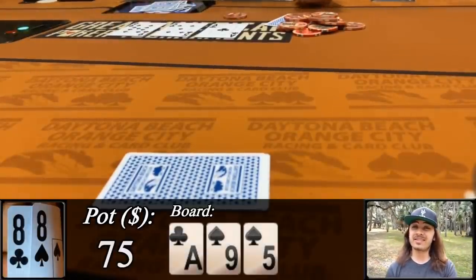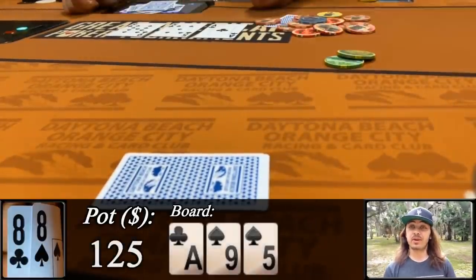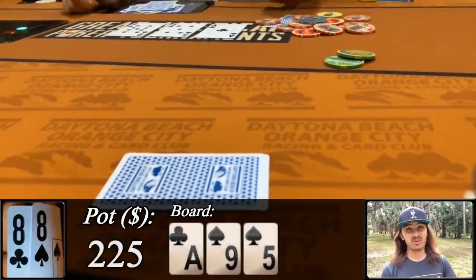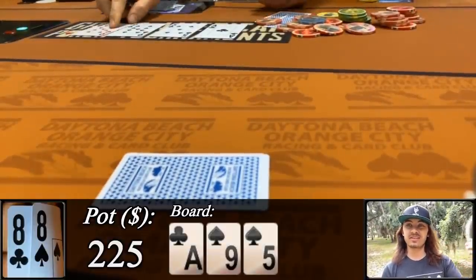We're sitting with third pair, but the ace is going to look really good for us, so we put in that c-bet for 50. To my surprise, both players make the call, which we don't really feel great about, and things are further diminished when the turn is another 9.